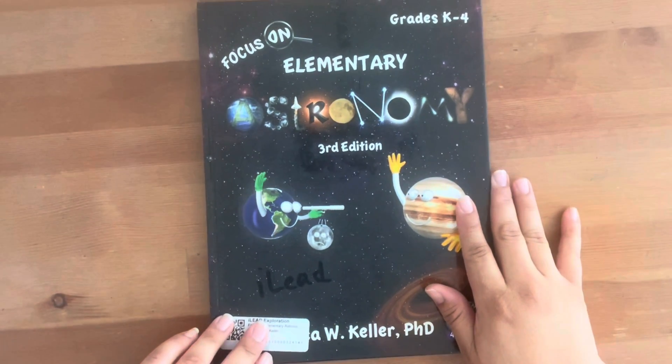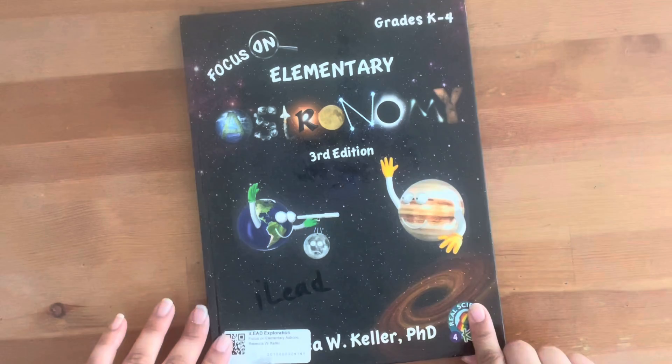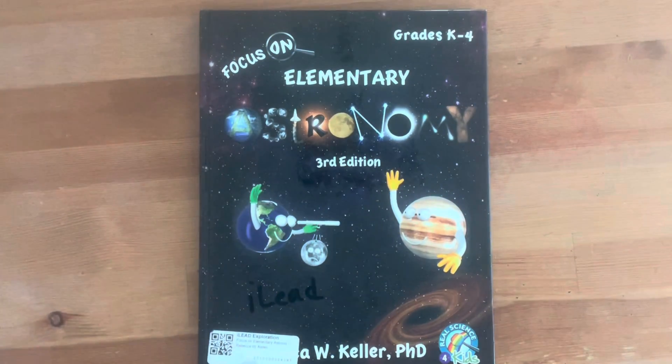Hi, welcome to our channel. Today we're going to give you an honest review and flip through on Real Science for Kids with a focus on astronomy, K-4.